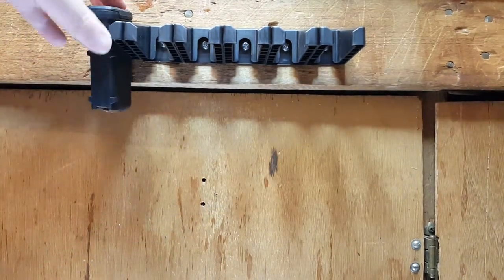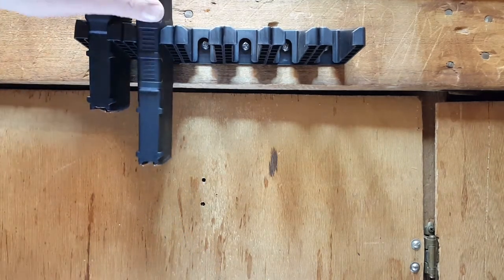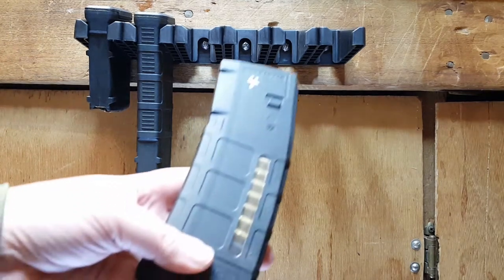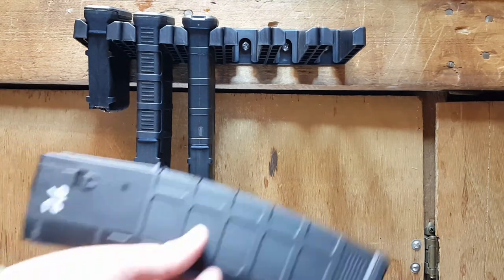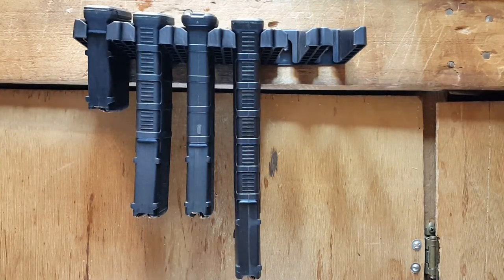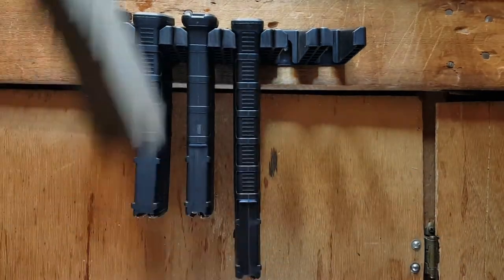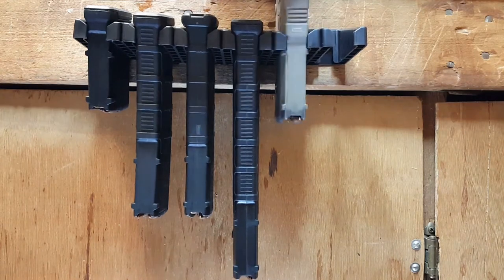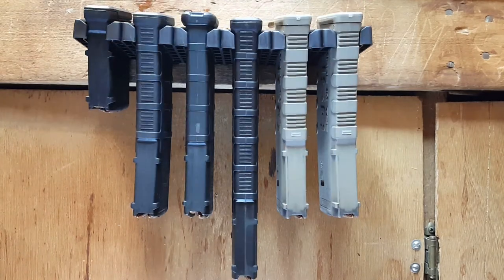I'll try it out with some different mags. A 10-round P-mag fits just fine. A Gen 2 P-mag 30-rounder fits just fine. A Gen 3 windowed P-mag goes in piece of cake. A 40-round P-mag — bam — goes in. I only run P-mags in my MN2 Gen 2 mags, so I figured I'd see if those fit as well. They are a little bit of a tighter fit, but they fit in just fine.